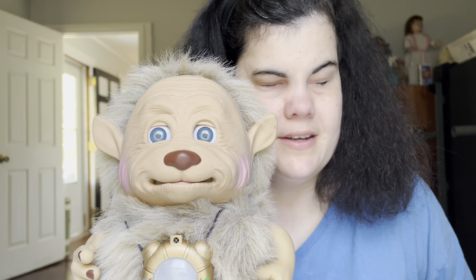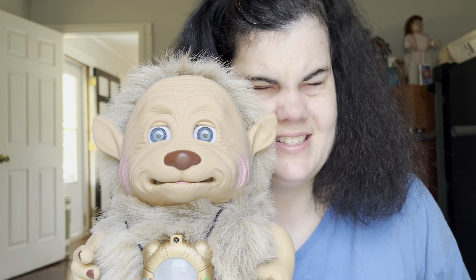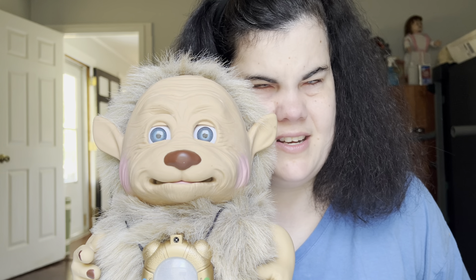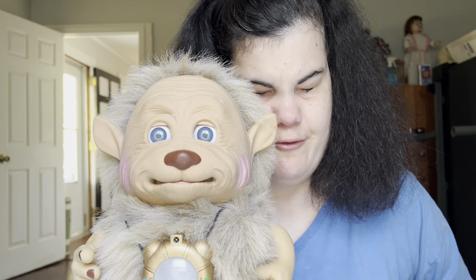Hello, YouTube! Crazy Robot Lady here with part two of The Six Days of Yano the Wise. As promised, today's story will be Janna and the Magic Fish.